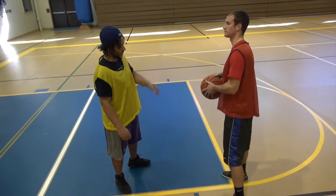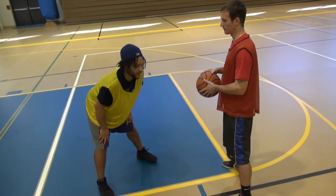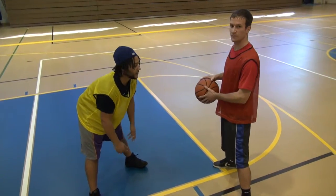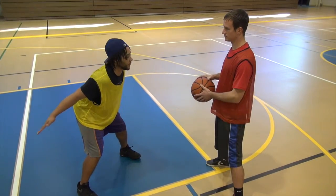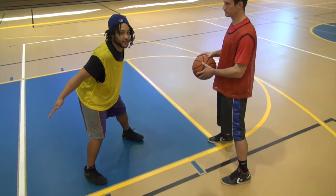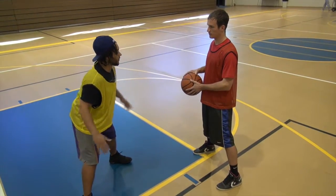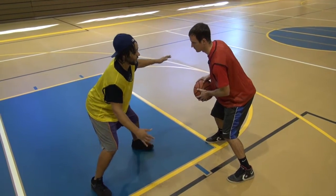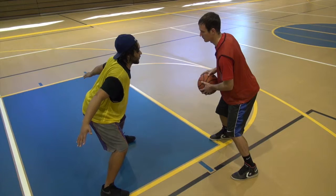We're going to talk about hands on defense first. The term we're using is 3D hands. I see a lot of players putting their hands back like this when they're playing defense against a defender, which serves no purpose at all. We want our hands out and ready like this, not back, and squared up to our defender.